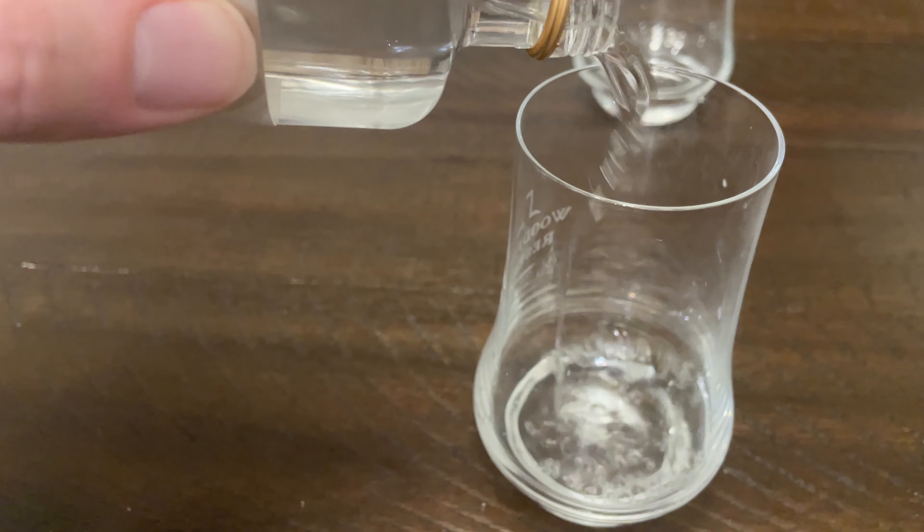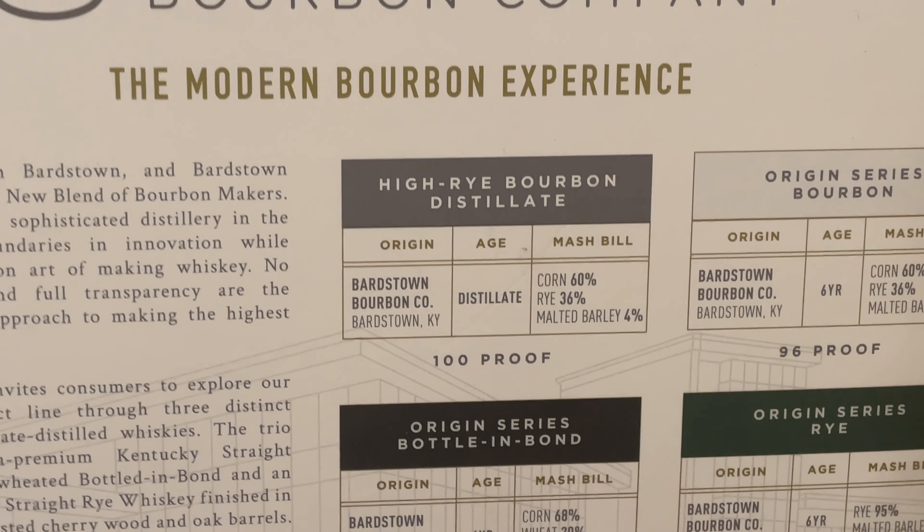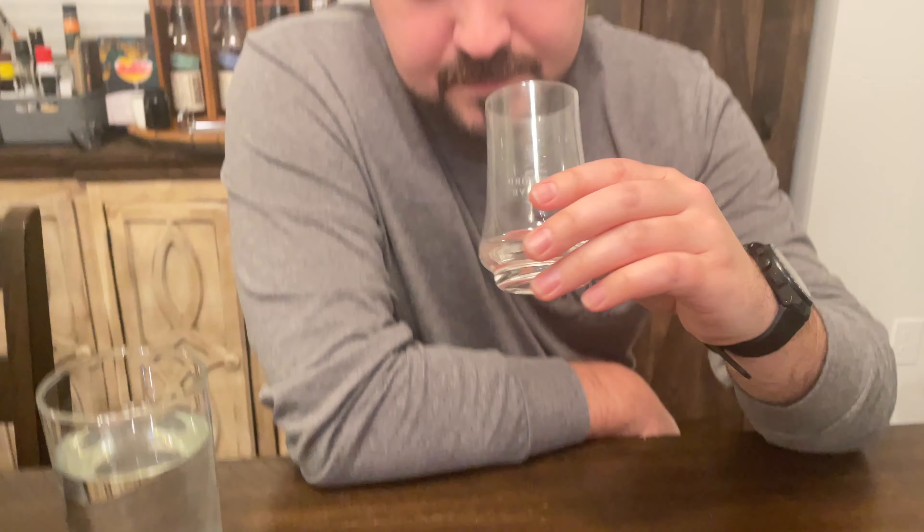First up is the distillate — the white dog, white lightning, whatever you want to call it. Same mash as the bourbon we're going to taste later. Of course we had to do a little smell test. First reaction, first taste: you get that roasted corn sweetness in there. Pretty powerful. This is probably one of the better white dogs we usually get to have.